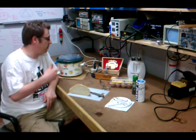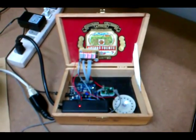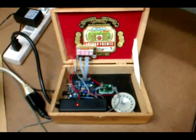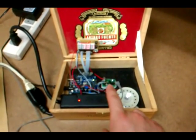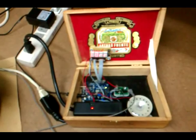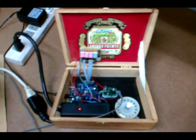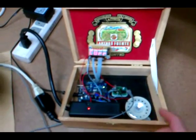Matt Switlick here at I3 Detroit where I just finished soldering together my Arduino-controlled sous vide. I wound up housing the project inside a cigar box that I picked up for a couple of bucks at a local wine shop. Inside you can see the Arduino, the power tail, a couple of electronic pieces — basically a resistor and transistor for turning on the power tail, and another resistor for tying down the temperature probe.